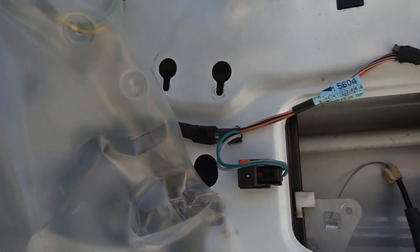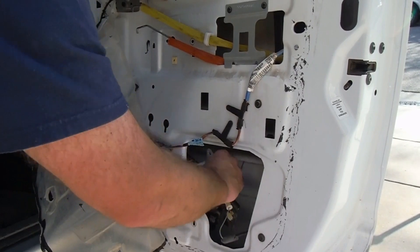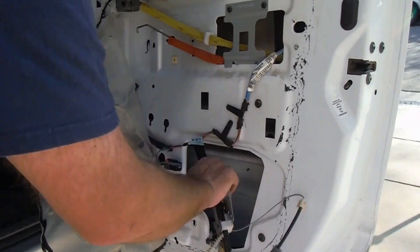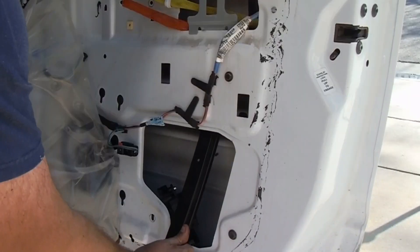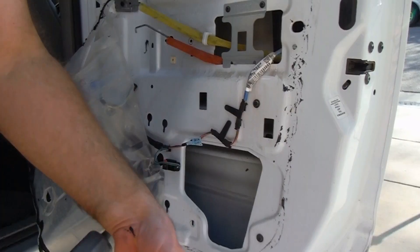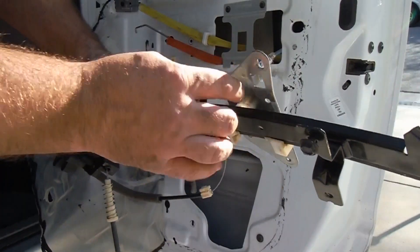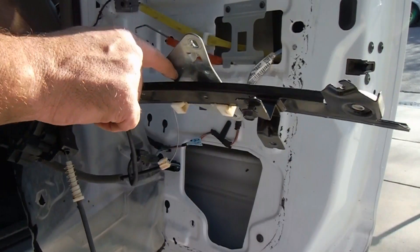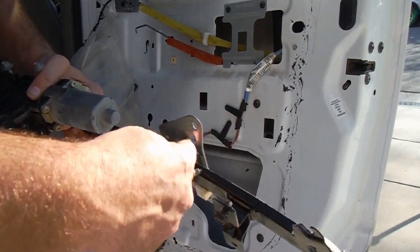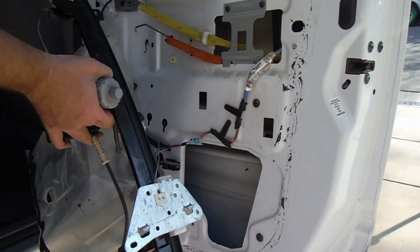I'm going to set the camera down and take the regulator out — just kind of have to tilt it to get around the window and then we should be able to get everything out. So yeah, we've got a broken cable mount here. This little plastic piece right in here — you can see where the cable is supposed to go in, this piece is pulled out and broken off the piece of plastic. So we're just going to go ahead and swap out the entire assembly here.